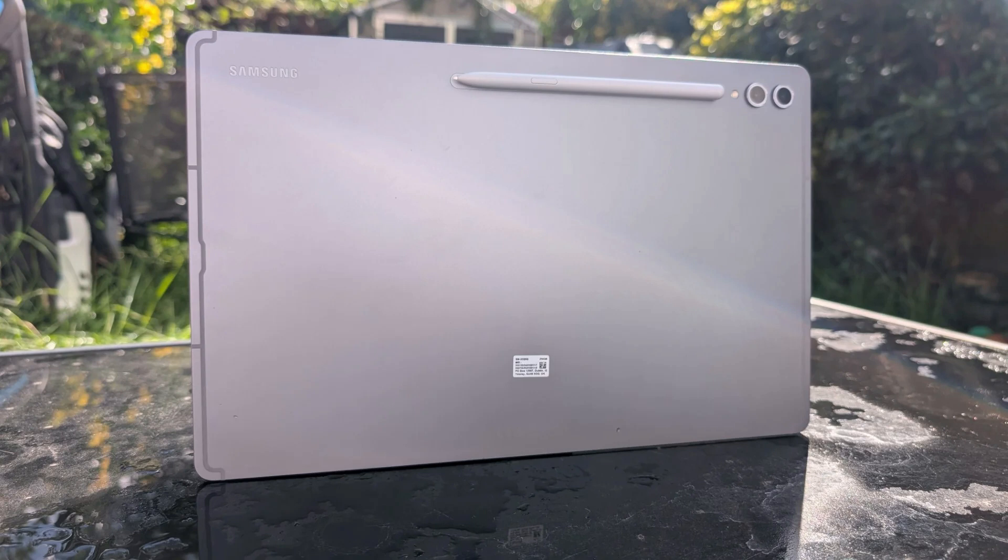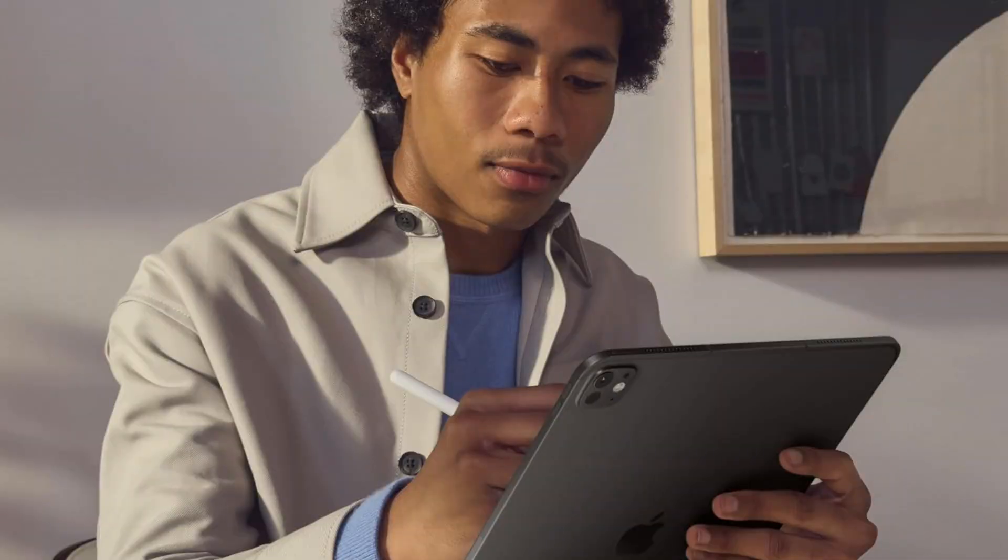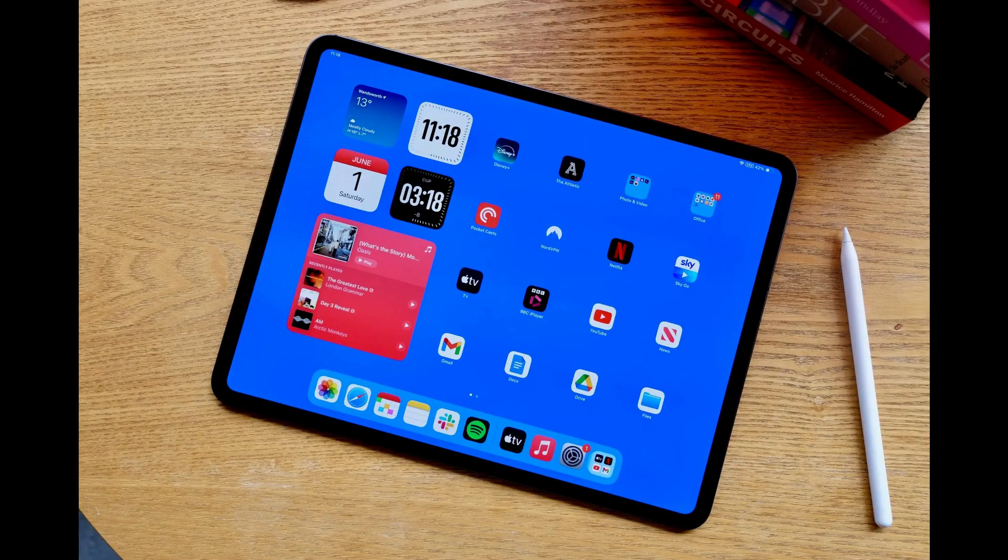However, the iPad Pro series includes advanced Tandem OLED technology for outstanding day-to-day performance, and with its desktop-class M4 CPU, it is unquestionably the more powerful of the two.